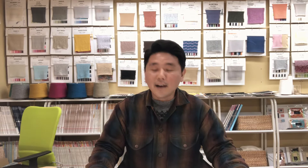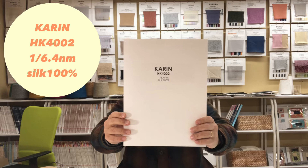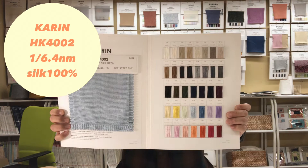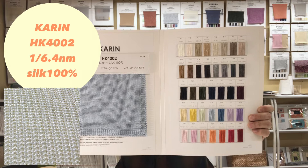Let's check Curling first. This yarn count is a single 6.4 and 37 colors for solid. We are also handling glaze so that you can dye your own colors.